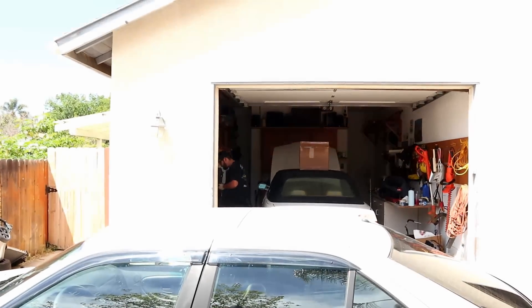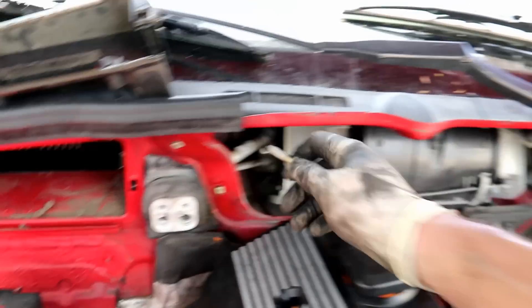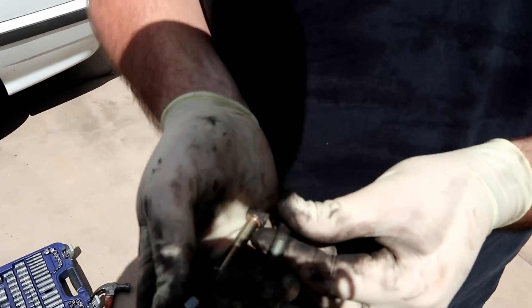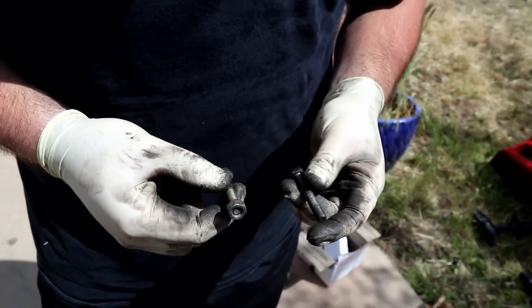Do you want to take the blower motor out? Yeah, I'm down. I got this nut — that's a little longer. This is for the chassis. Where's the old one? I don't know, I don't remember. Oh yeah, it works.